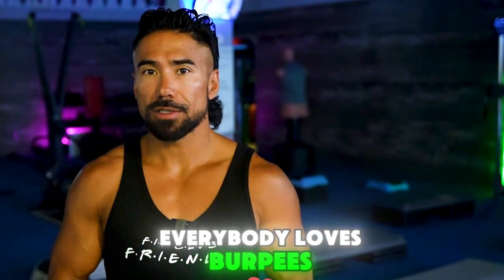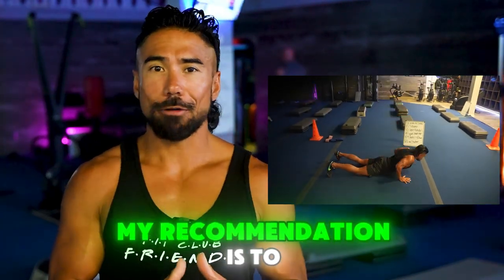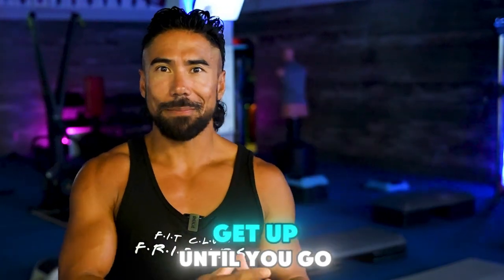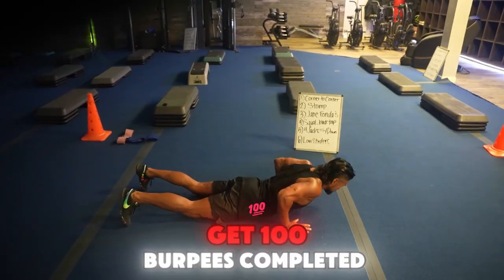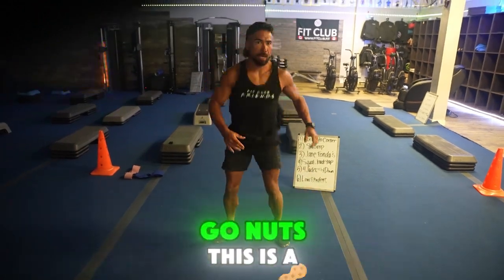First, everybody loves burpees. Your challenge is to do 100 burpees throughout the day. My recommendation is to break them up into small chunks — whether that be five sets of 20 is completely up to you. So as soon as you get up until you go to bed, your goal is to get 100 burpees completed throughout the day. This is a great challenge. Go nuts.